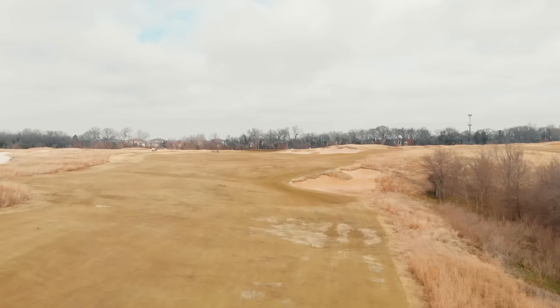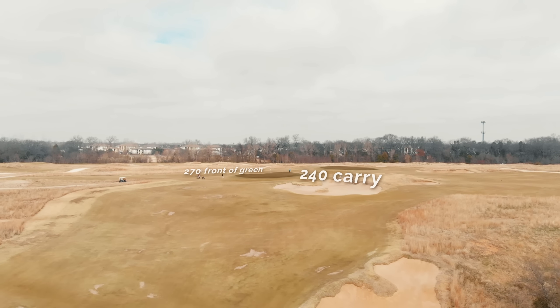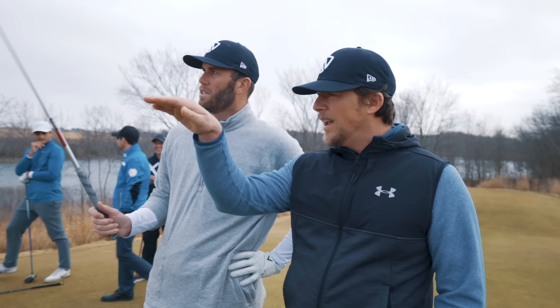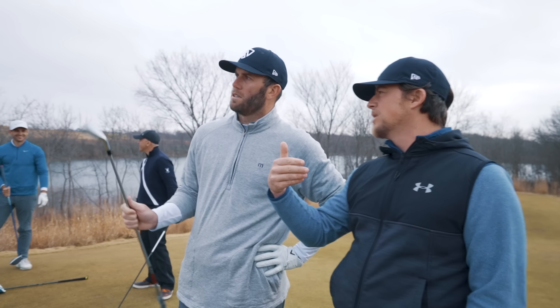It's 240 to cover the bunker, 270 to the front of the green. If you had three wood, I think you might go over, and going over is dead. So I think it's two iron to cover the bunker. It should jump, and if it ends up getting on the green rolling up, great. If not, it's a better position to be short of the green.